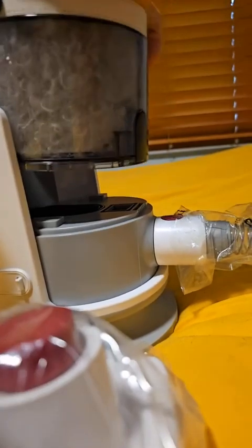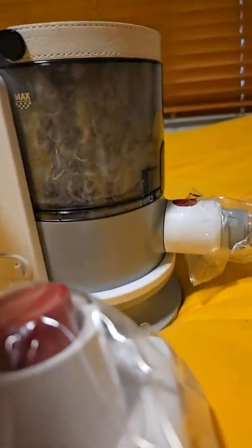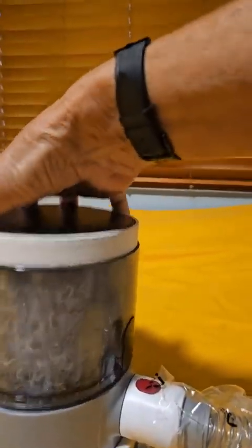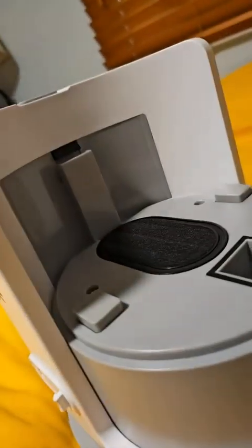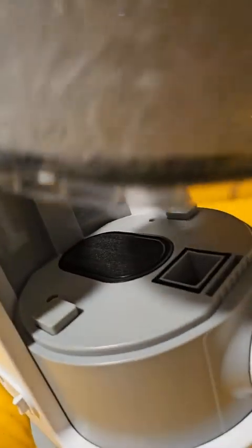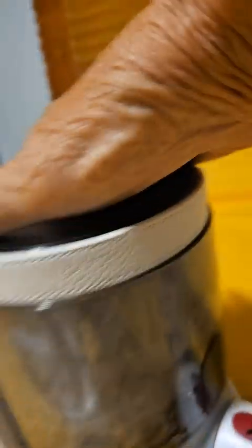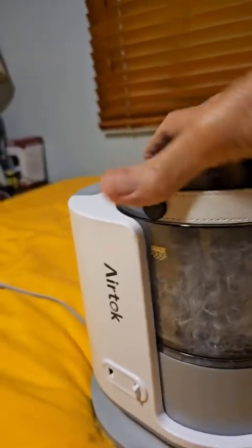It slides right down into it and clips right in. Let me show you — there's a slot right there and you can see right inside of it there's a clip. So you just take it, slide it down on that clip, and it clicks. That's it.